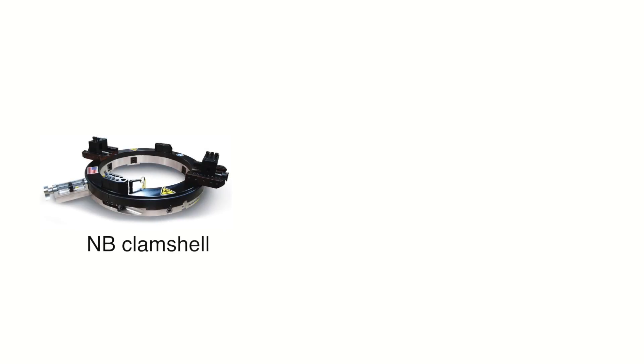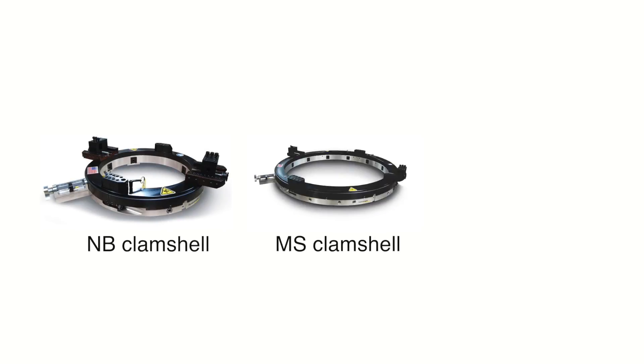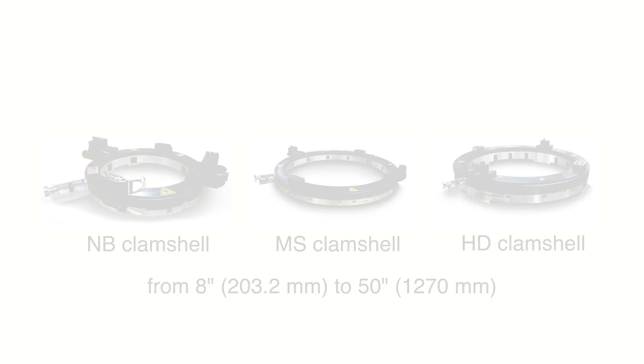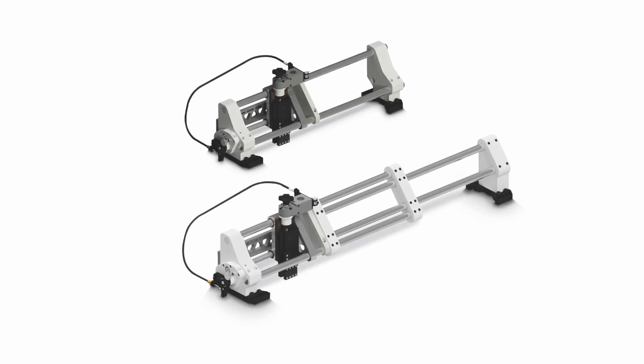The Profile Slide Attachment mounts on any NB, MS, or HD clamshell from 8 inches to 50 inches and is available in two models: PSS and PSL.